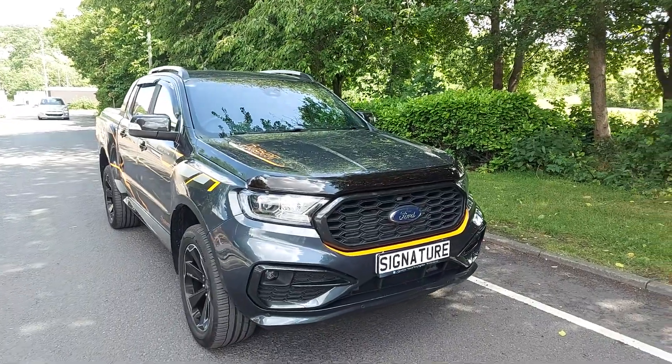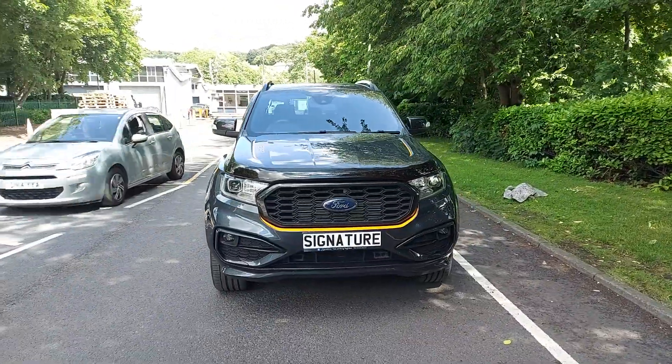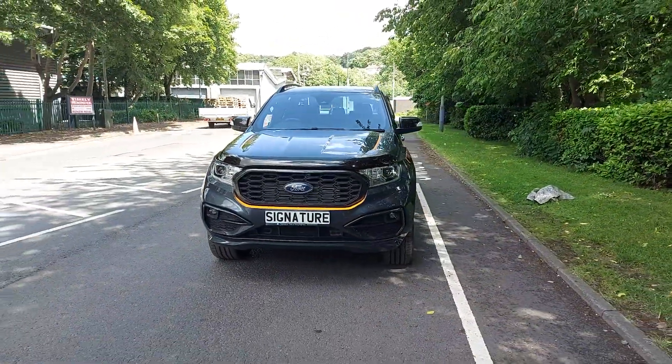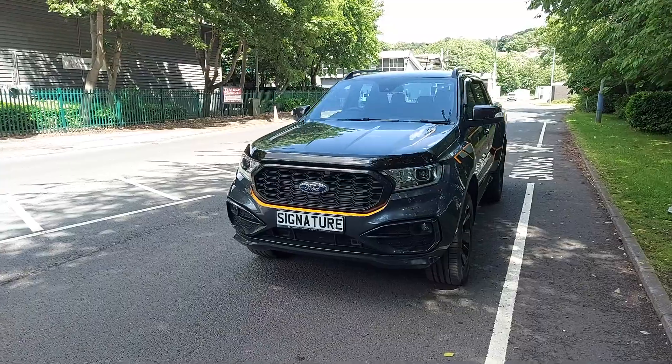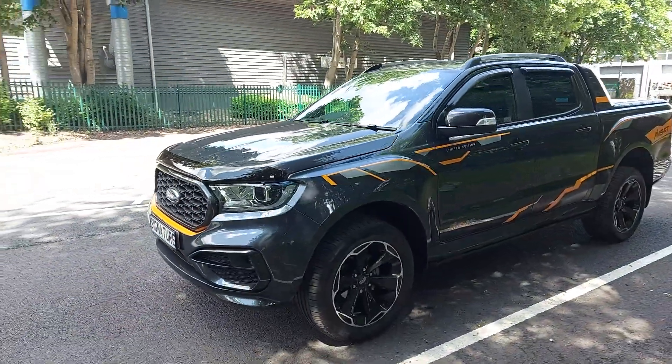Good afternoon, welcome to Signature again. Quinn's here, and what we've got here is the new Ford Ranger MSRT on a 72 plate. This one's fully kitted up.